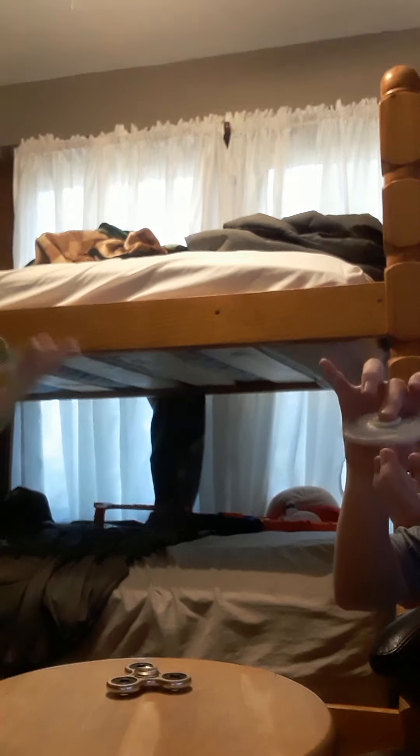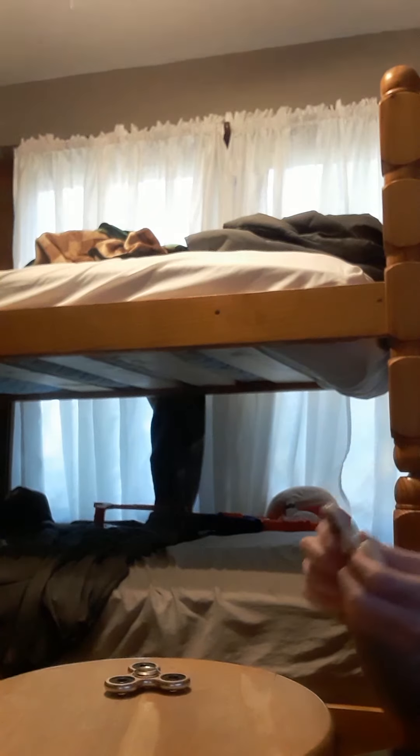Look guys — even my pinky finger! No way bro, what are you doing? And I can switch. I can't really switch but I can do it on any finger — my middle finger, this finger, even my pinky finger. I don't know how you do it either. This is my favorite fidget spinner.